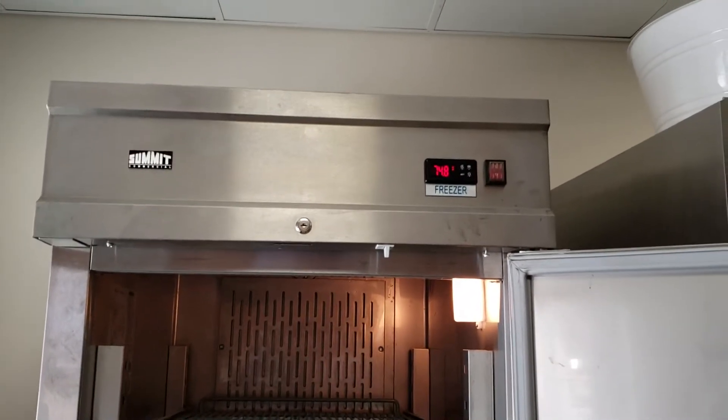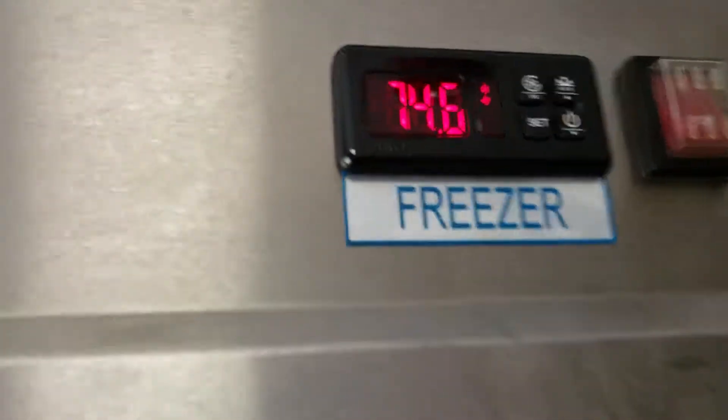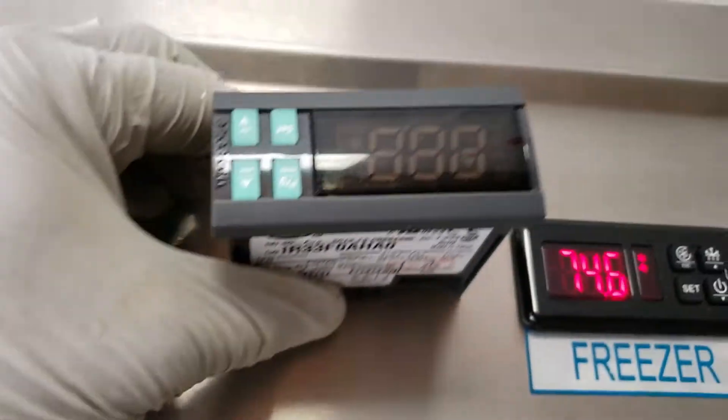Hello from Pacific Appliance Repair Services. So here we replace the digital controller. This is the new controller which I installed. This is the old one which didn't work.